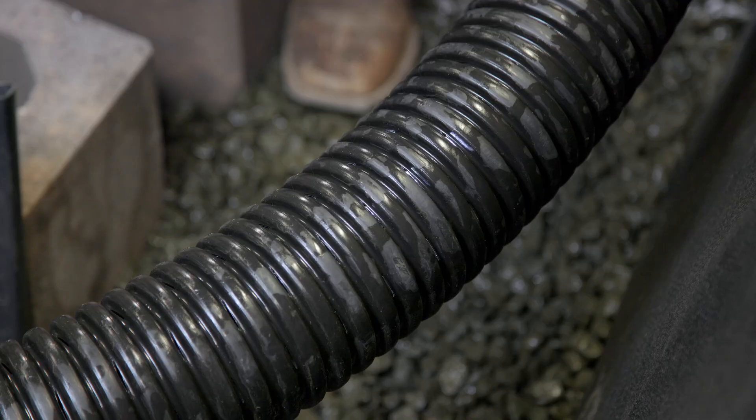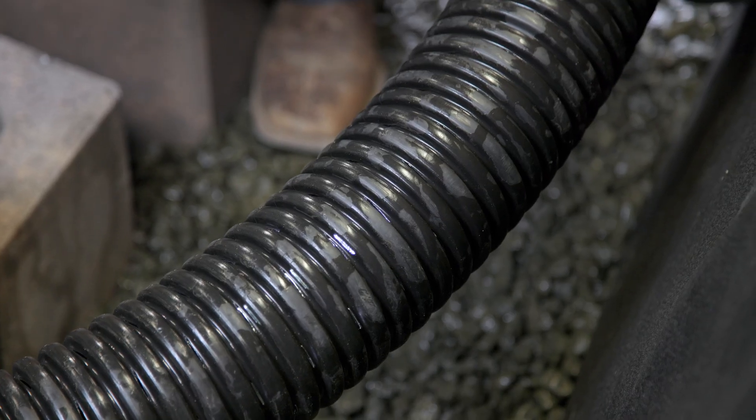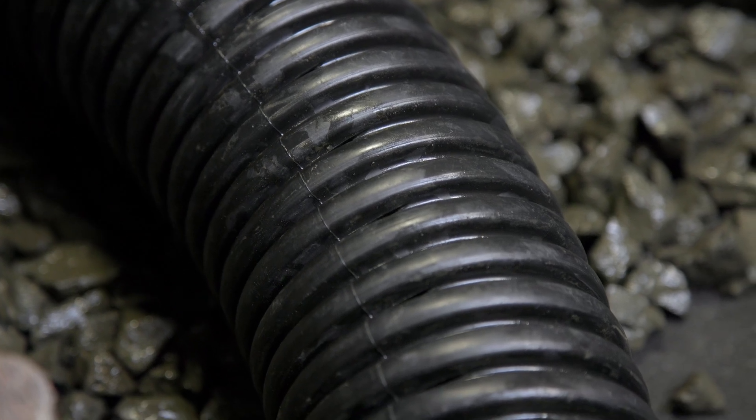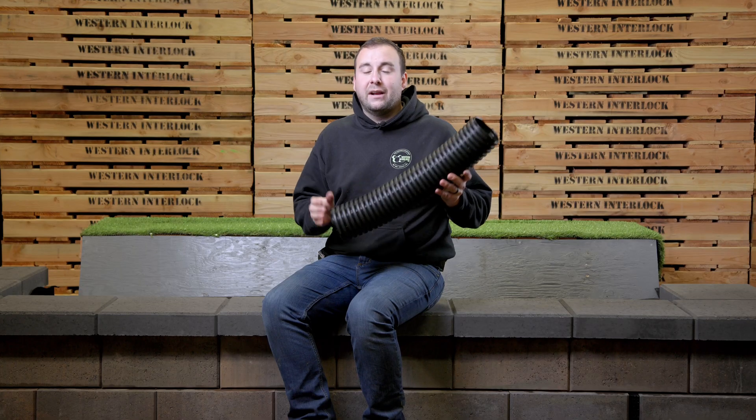The first component in an ideal drainage system for a retaining wall is going to be a perforated pipe. Here, this is a slitted piece of corrugated pipe, so it's flexible and typically really easy to use. What this does is it basically creates a highway to relieve moisture and water that's built up behind a retaining wall as fast as possible. If your soil is retaining moisture and there's no escape for that water, it can create a heavier load behind the wall and promote failure.